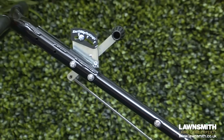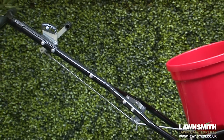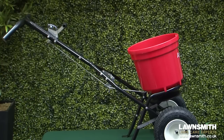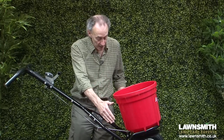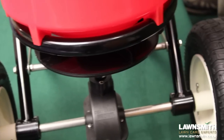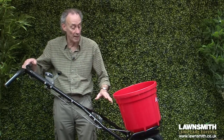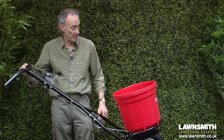Then we have a very sturdy epoxy powder-coated chassis. This comes down to integral sturdy feet, and we have very wide tires on this to keep the stability. These tires are 33 centimetres, nice for riding over any bumps that you might have in the lawn.